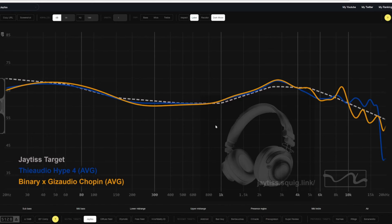My default recommendation to people is the Binary Gazzadio Chopin. It's a nice sounding IEM and it's pretty cheap — about half the price of the Hype 4. I think you get about 98% of the quality of the Hype 4 for that price. The Chopin is a little more fun and bouncier, but if you're asking which is better not looking at price — definitely the Hype 4 by far. In fact I think the Hype 4 might actually be a better value than the Chopin, which is not something I say about many IEMs.